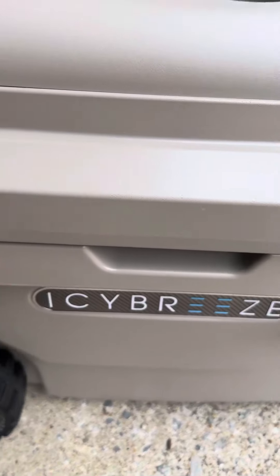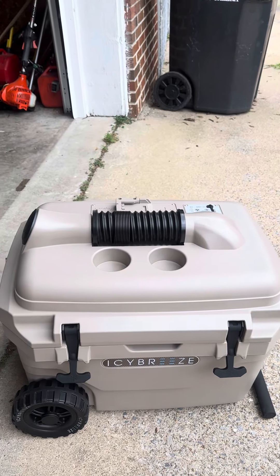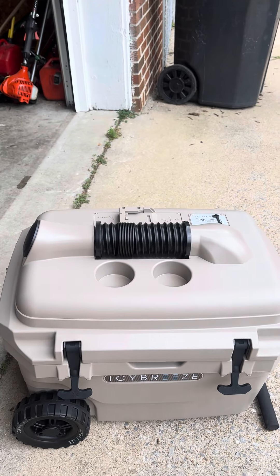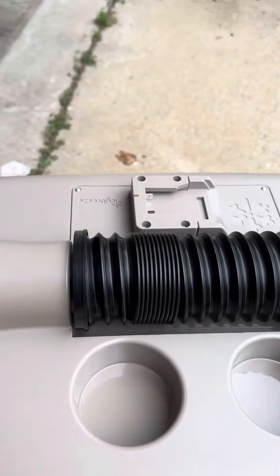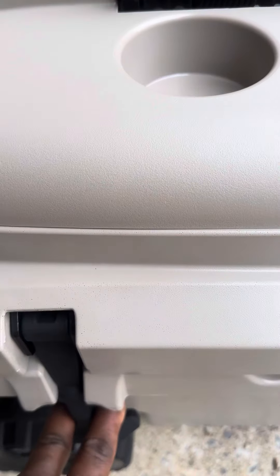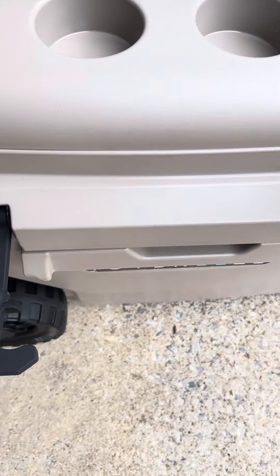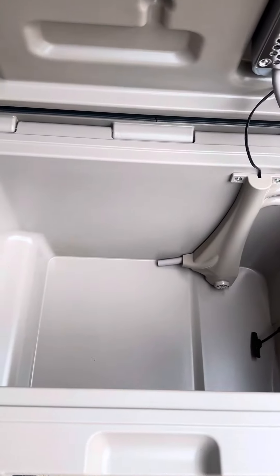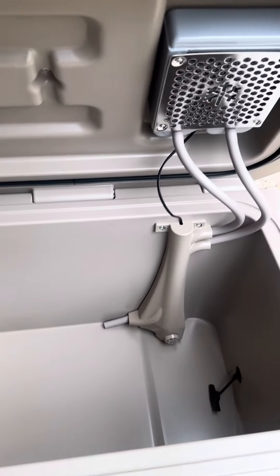When you buy this cooler, it comes with an AC as well. There are a lot of vents here — this is an AC unit. I like the latches on this model; the other model didn't have the latches, but this one does. As you can see, there's a heat exchanger and stuff like that inside there.